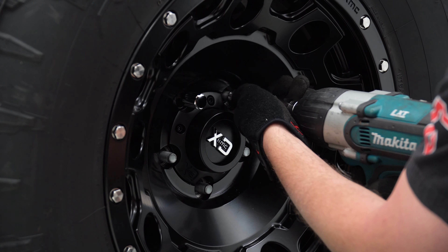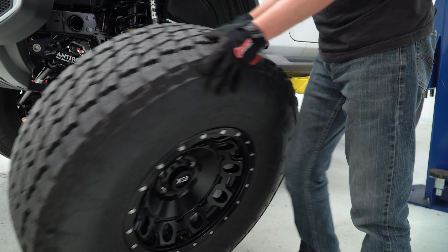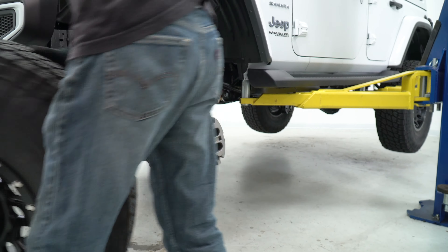Begin the installation of the Curry Extreme 70 axle by lifting the vehicle up off the ground to remove the wheels and tires. With the wheels and tires set aside, raise and secure the vehicle at a good working height.